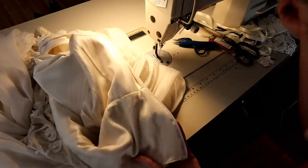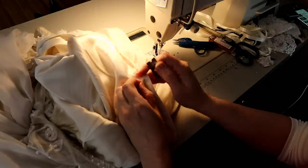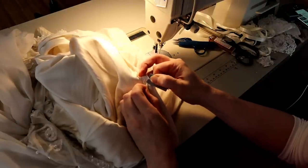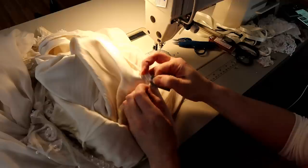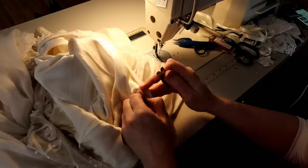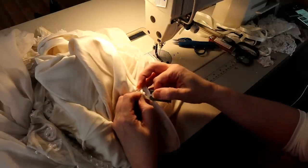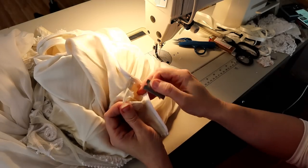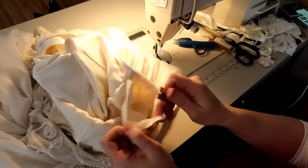Basically I'm taking the dress up about an inch on each side of the zipper at the top, and about an inch and a half on each side at the waist — she's got an itty bitty little waist so it needs to be snugged up a little more there. First I'm going to get my handy dandy razor and open this up — I'm speeding it up a little bit for you.